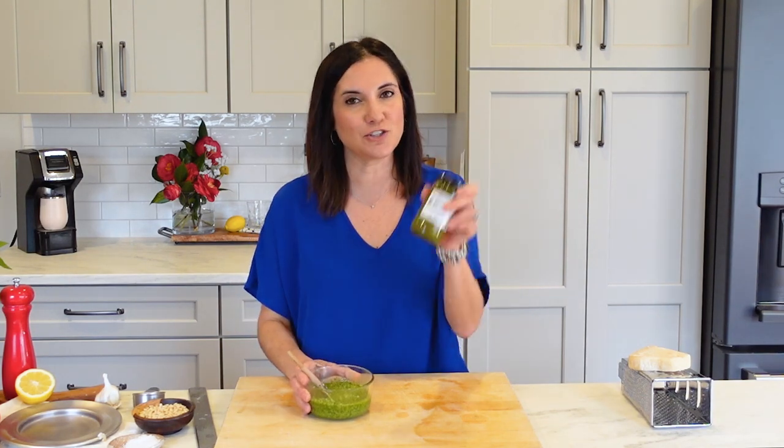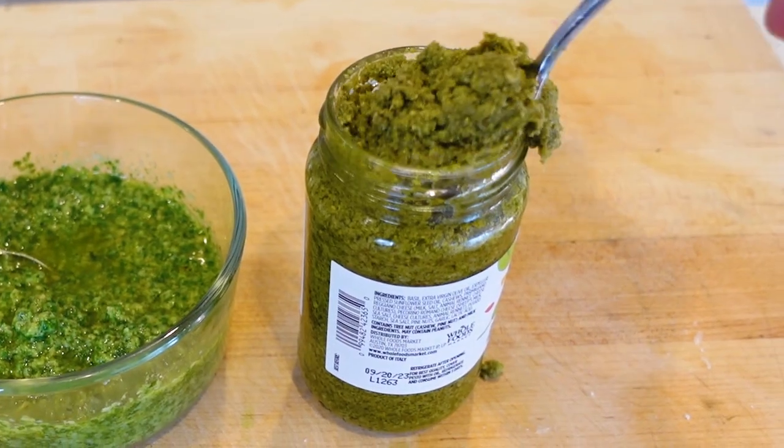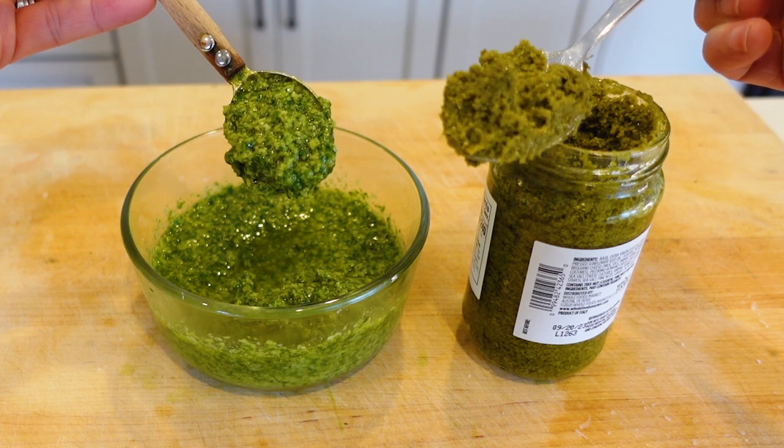Just to prove to you how much better homemade is than store bought — you can really just tell with your eyes. The fresh made is so vibrant green. You can see that the store-bought one has turned a little brown, and ours is so much more aromatic. No comparison here.